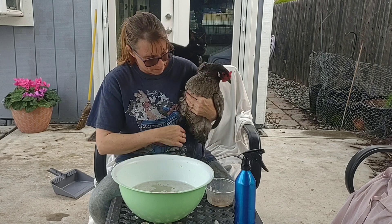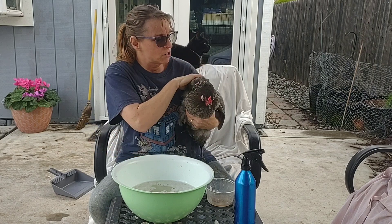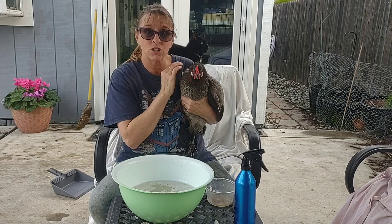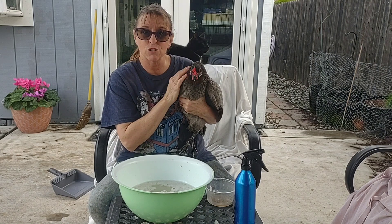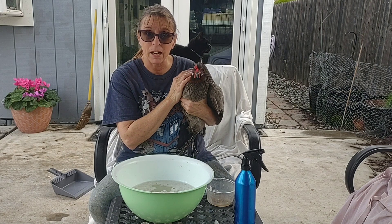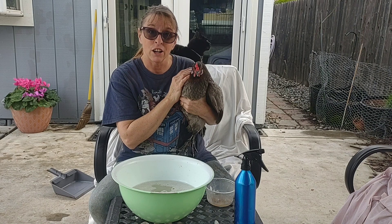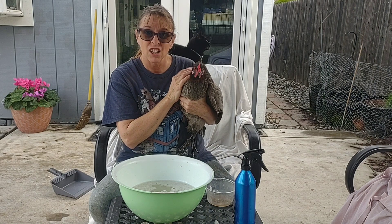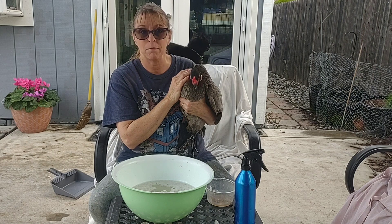I think we're all done! See, that wasn't too hard. She wasn't thrilled with it, but she's tame enough that she allowed me to do it. I was able to do the other two as well the other day. I think this is going to be a good practice for me to start — at least after inspecting them, if I see raised-up scales, to help get rid of any foot mites.